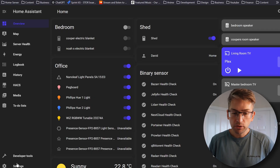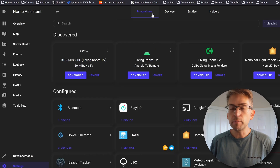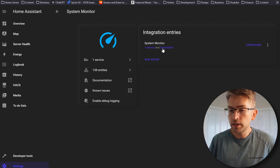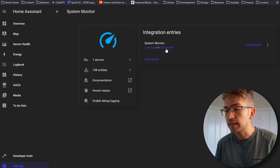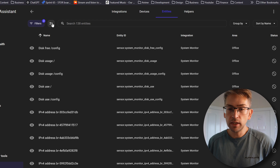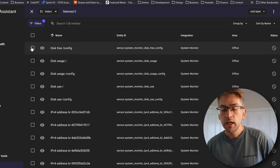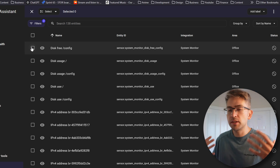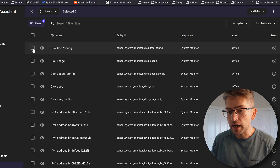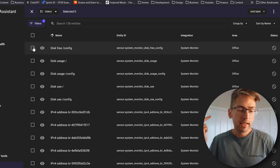We've now enabled System Monitor, but by default every single entity within it — that is, anything you want to monitor — is disabled. So we need to head over to Settings, Devices and Services, and from the Integrations tab scroll down and find System Monitor. In here we can see there are 138 entries. If you click into that you'll see they are all disabled on the right-hand side. We want to click the button and tick the ones that are going to be interesting to us — things like disk, CPU, memory, and potentially temperature.